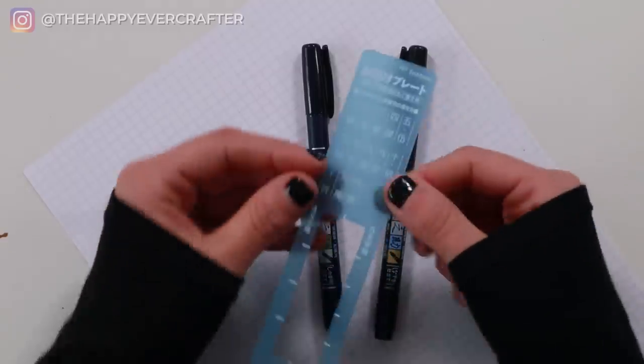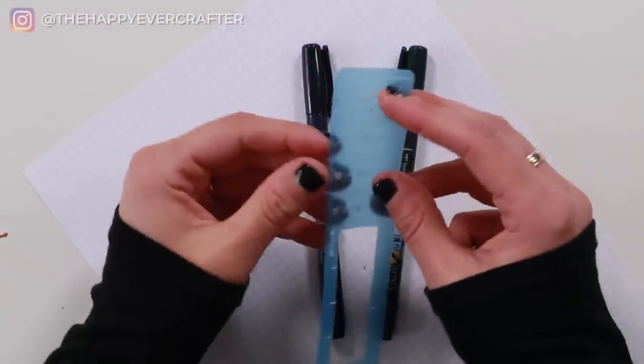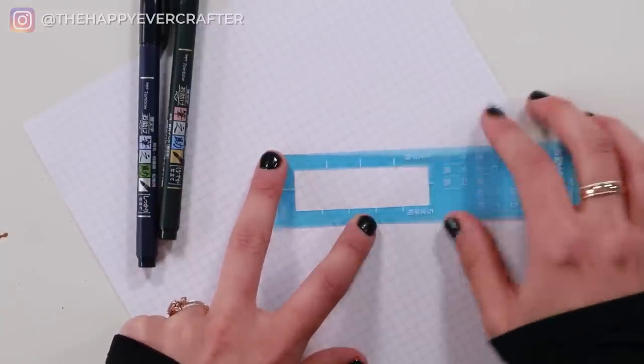The next question I often get is what the little blue template is. This comes in the package if you order the Japanese version of the Fudenosuke. It's actually a template for writing Japanese kanji, which is one of the scripts in the Japanese language. If you don't write Japanese kanji, you could use it as a guideline template, but I usually end up throwing it out since I don't write in Japanese.